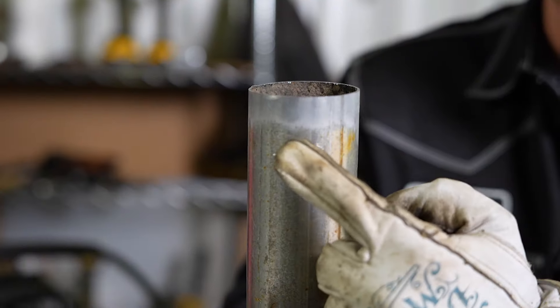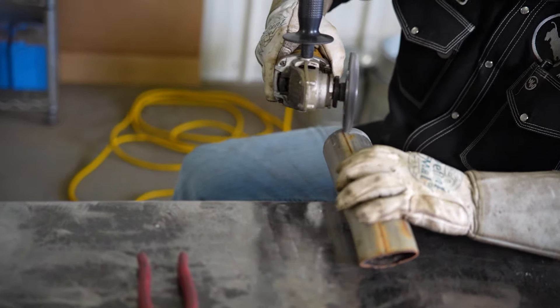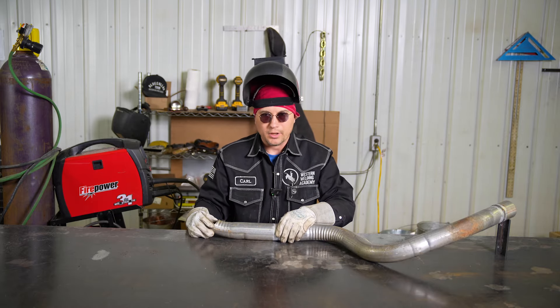I do recommend cleaning off your pieces as best you can — maybe with a wire wheel on a grinder, or if you can't get that in there, a hand brush — to get everything as clean as possible before you weld on it. It'll just make your life a little bit easier.